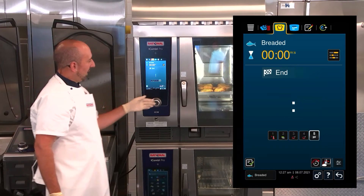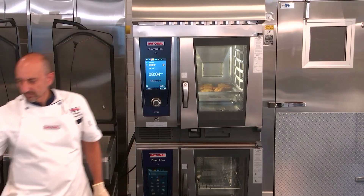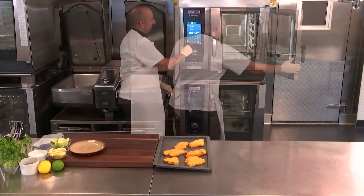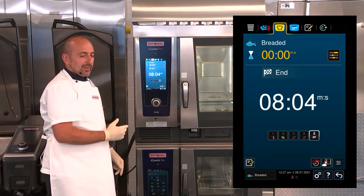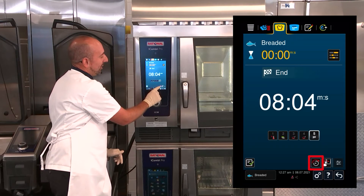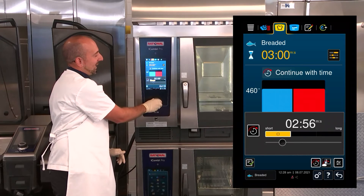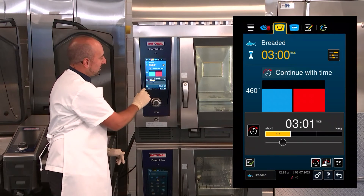Our iCombi Pro is telling us that our breaded fish is done. We're going to open the door. It cooked in about eight minutes and four seconds. It's ready, but if I wanted to add time, I could easily select one of my end steps here — the picture of the clock. I press that and it allows me to add time. It pops up with a timer; I can adjust it down to three minutes or adjust it up. I can also save it the way I have it here.